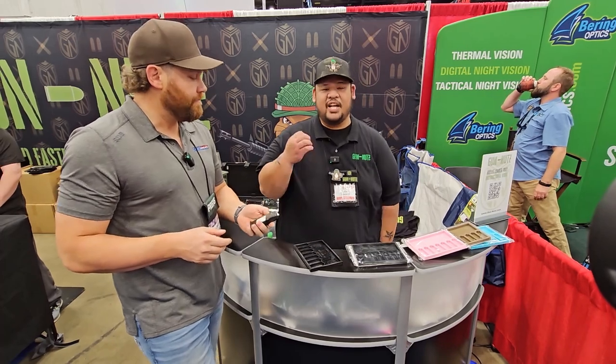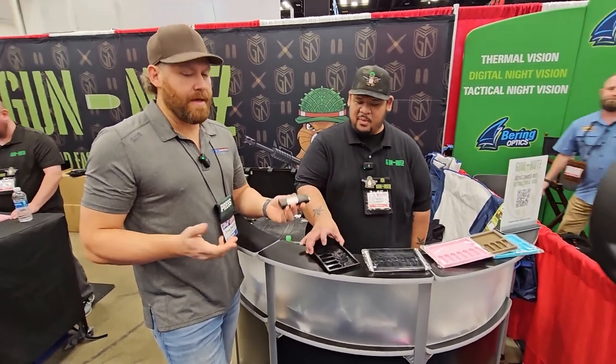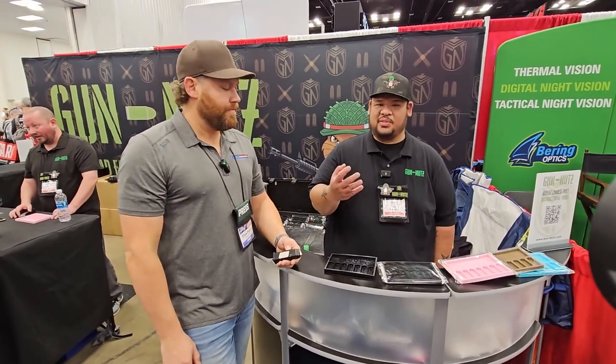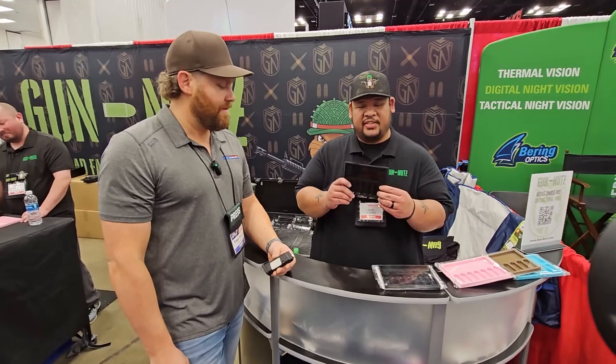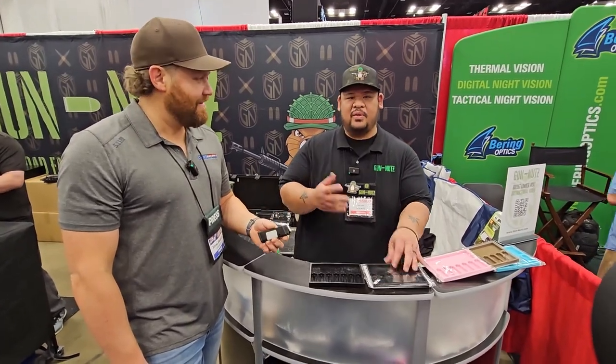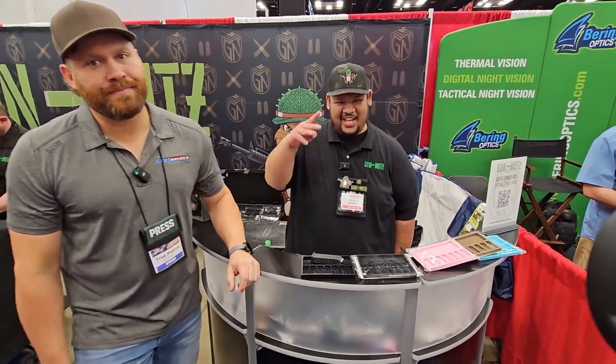You can find them at gun-nutz.com, where they're selling online along with some other goodies. They have a lot more products coming — this is just the first rendition for pistols, and they have something for rifles coming out within the next couple of months. Check them out!